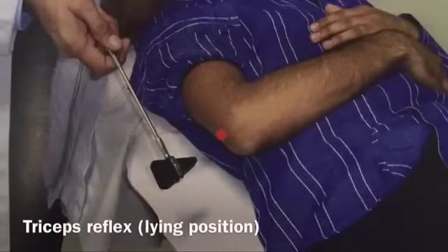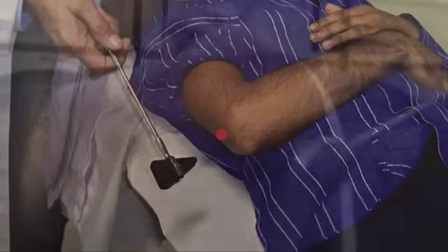Tricep reflex — lying position. Ask the subject to lie supine, flex the elbow, and allow the forearm to rest across the subject's chest. Tap the triceps tendon just above the olecranon with the narrow end of the patellar hammer. The triceps contraction leads to extension at the elbow.